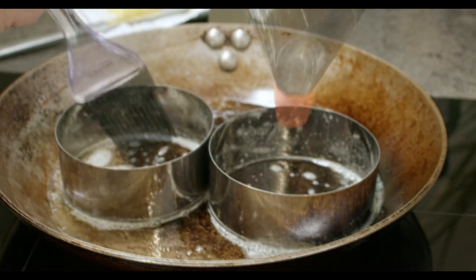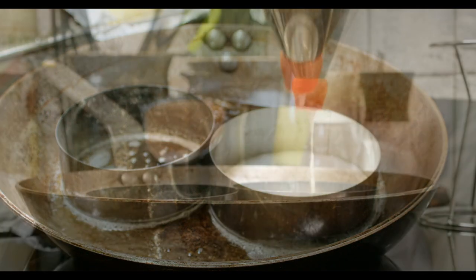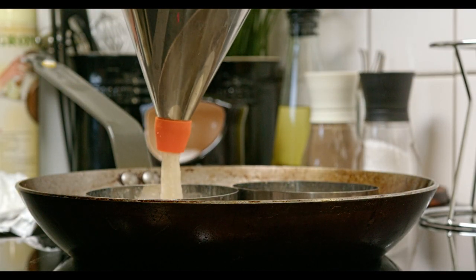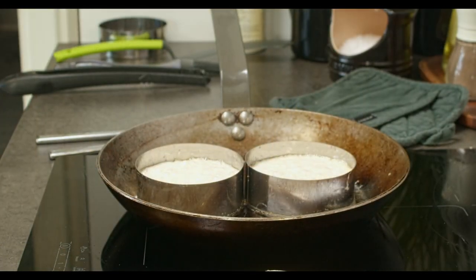Cover it up for about 30 minutes before you bake it. Eat it with honey or butter, or even both. It is really delicious.